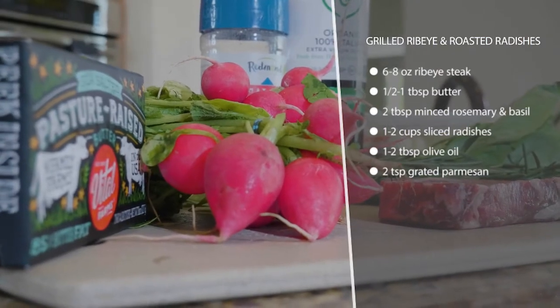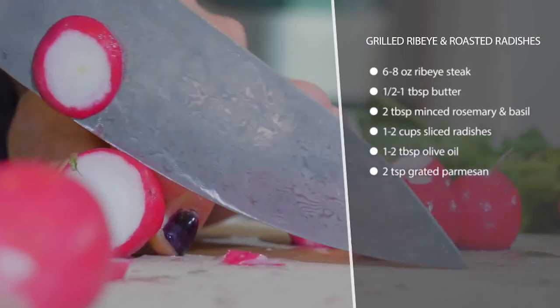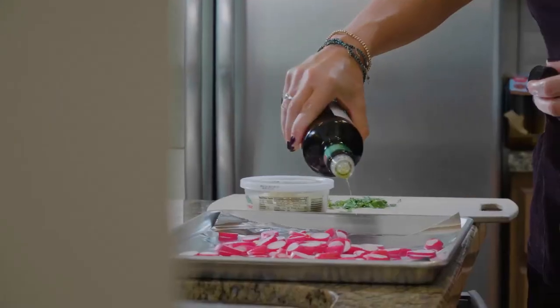We're going to slice up our radishes and then toss them with some olive oil, Parmesan cheese and herbs, salt it and throw it in the oven for about 30 minutes at 425 degrees.